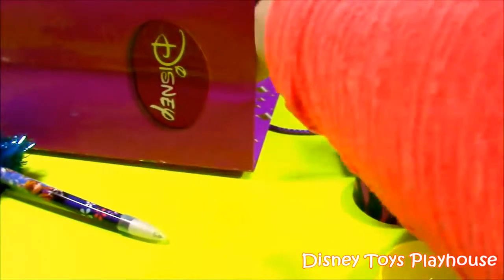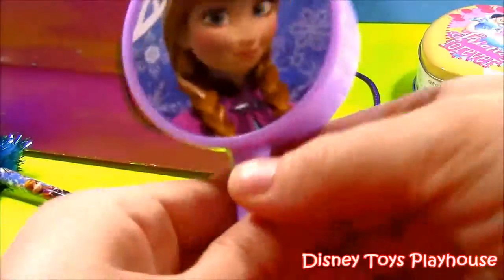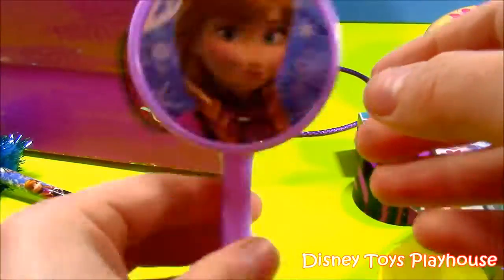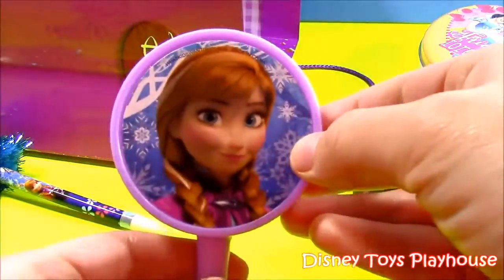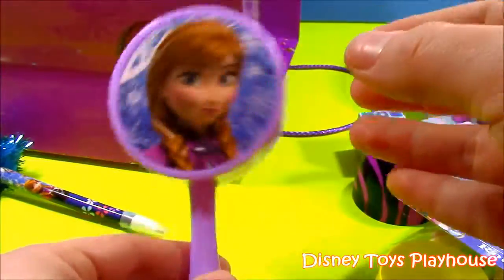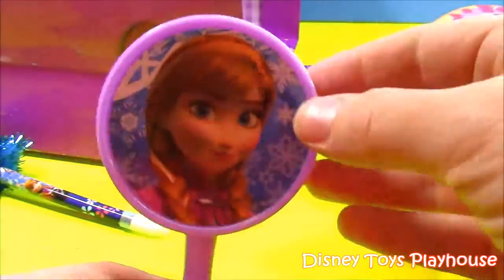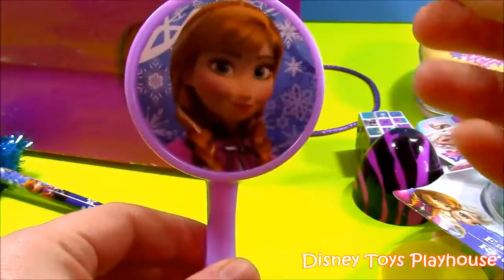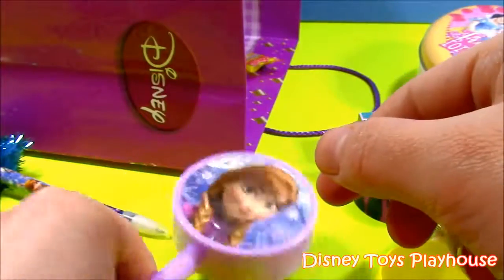Let's see what else we have. Maraca! It's a Princess Anna Frozen Maraca. It's round, not heavy at all, and it's got some little beads in there. You can see she's looking pretty like always. That's a cute one.